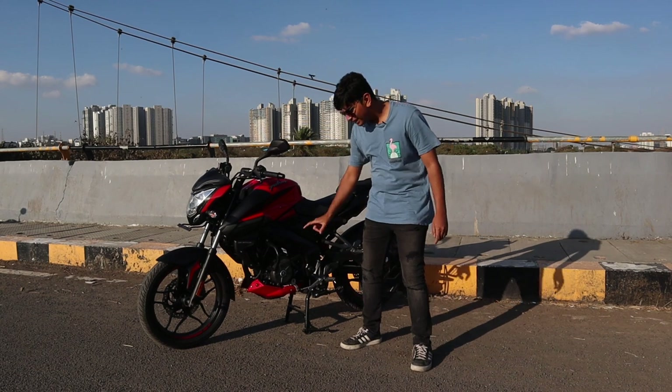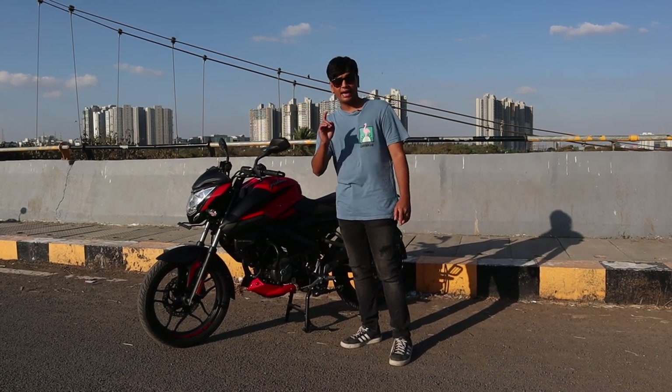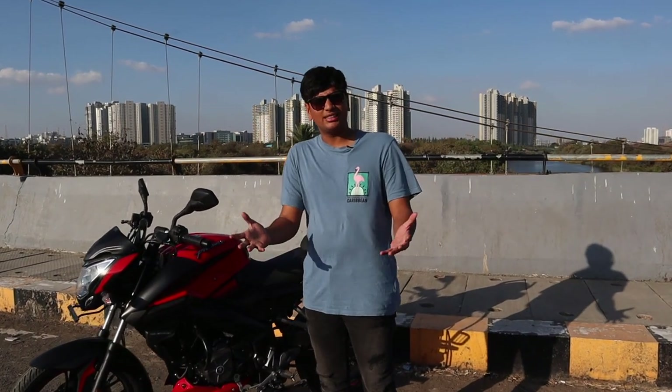One thing — this does not have a KTM-inspired engine block like the NS200; it's a pure Bajaj engine block. So does that mean the NS160 is just not as good as the NS200? Let's find out.